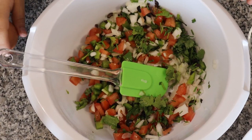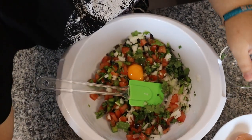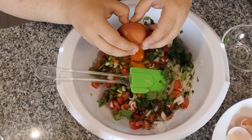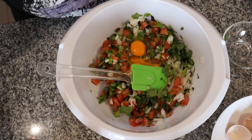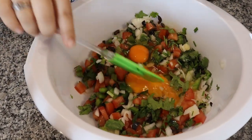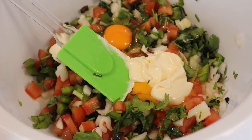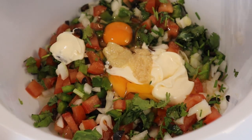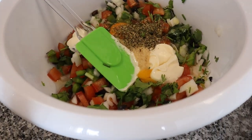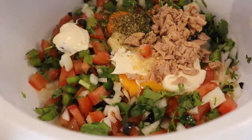Now we add in three eggs, our batter, our mayonnaise, garlic and ginger. Also put in my oregano. I'm using tuna — if you feel like you want to use chicken, you boil the chicken or cook it however you want, and you can use that instead.